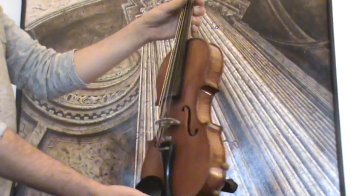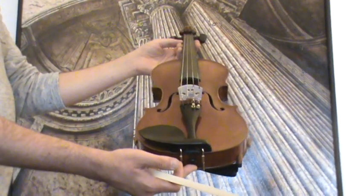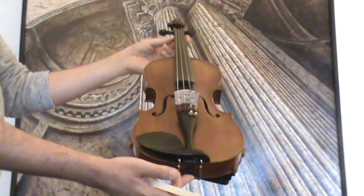In our workshop, the violin received a new setup with newly fitted ebony pegs, ebony tailpiece and chin rest, as well as a new bridge and new strings.